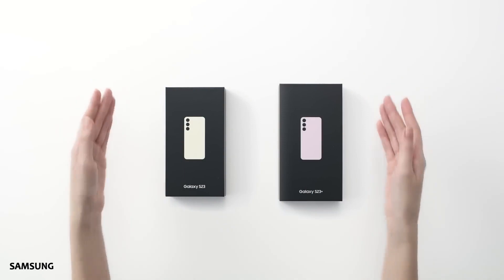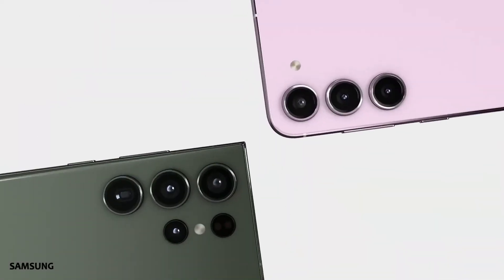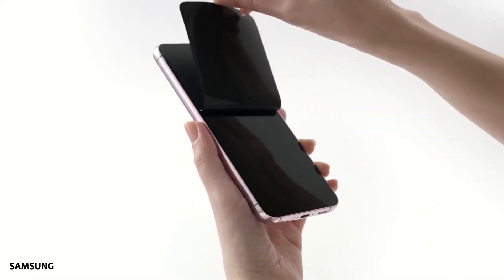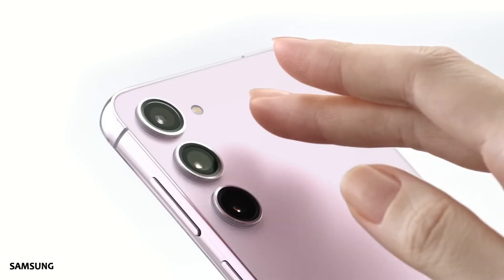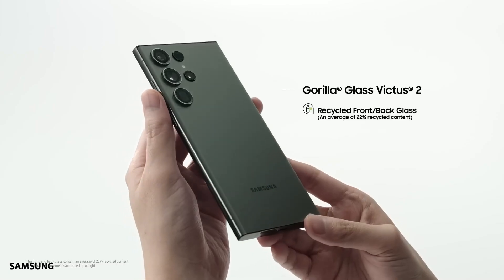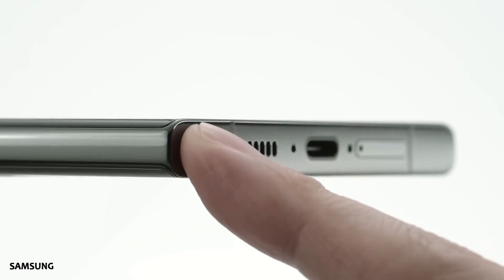Samsung Galaxy S23 lineup is finally here, and it once again features 3 different phones. While the regular Galaxy S23 is the smallest of the bunch, all 3 phones are packed with some powerful internals, and they're also slightly better than their predecessors in some ways. The new phones come with Gorilla Glass Victus 2 instead of Gorilla Glass Victus Plus, so they should be more durable than most flagship phones we saw last year.